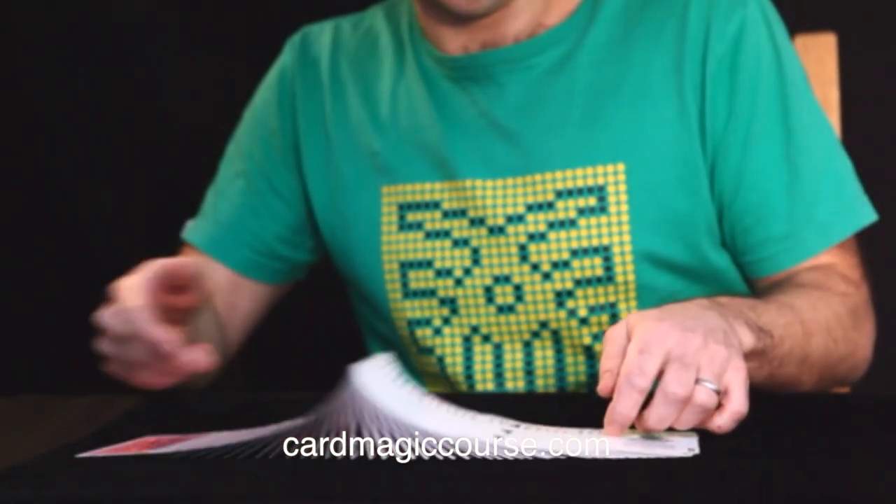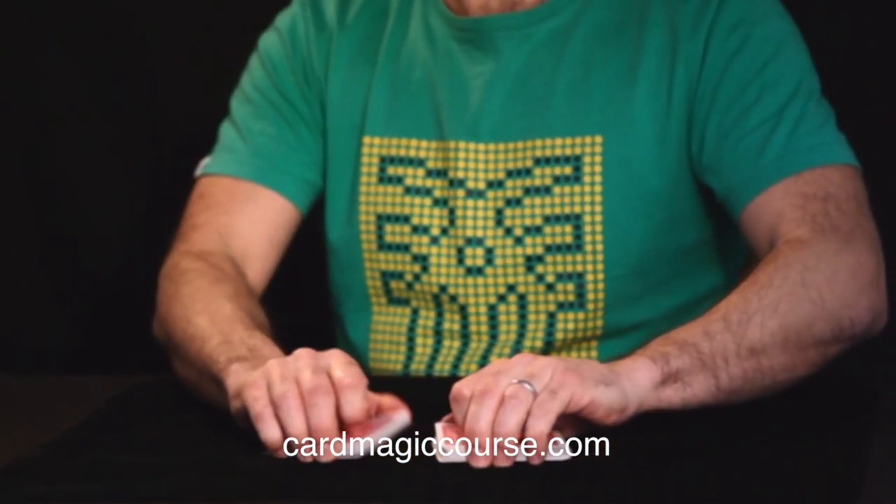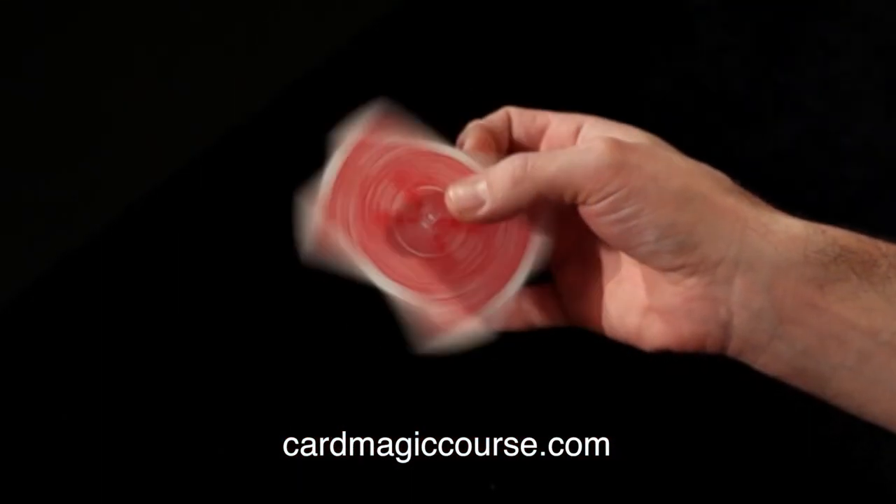Do go and check out cardmagiccourse.com where I take you through in-depth video tutorials of all the card moves you will ever need, from how to hold the deck right up to second deals, bottom deals, spread curls, double lift — everything you need to do and pretty much every trick in magic. Like and subscribe, check out cardmagiccourse after the video.